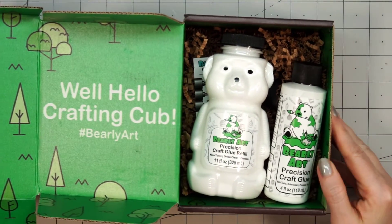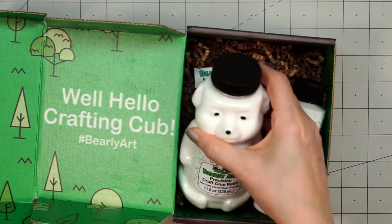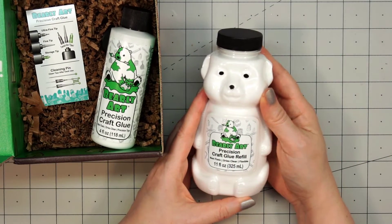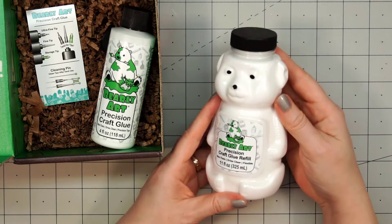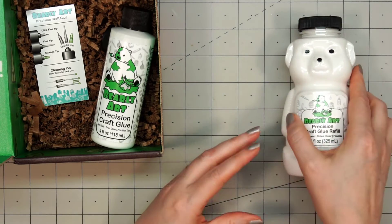Isn't this adorable? I love this darling little box. So this includes the 11 ounce refill and it comes in this adorable little bear container. It looks like a little honey container, but this is not honey — this is glue. So that is a lot of glue. It's 11 ounces.